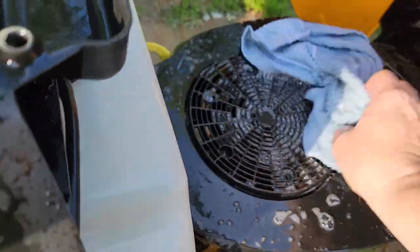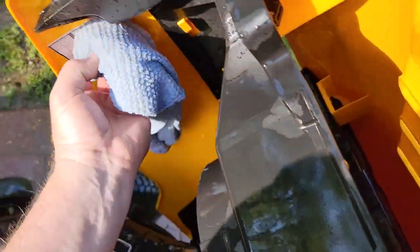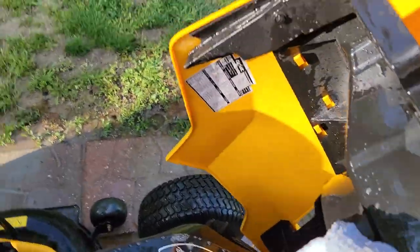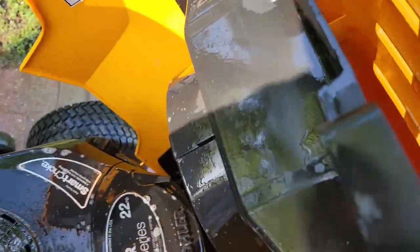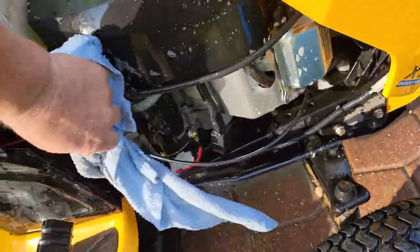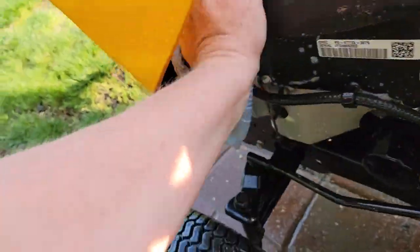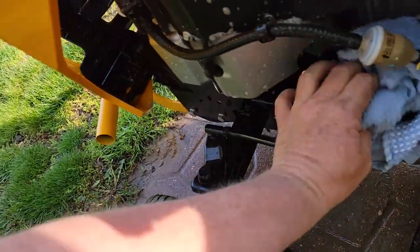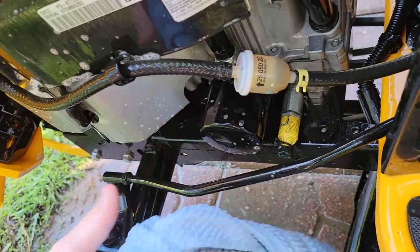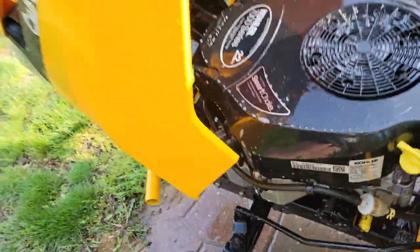So just get your soapy rag. You don't need a ton of soap — you're not going to wipe off everything. Kind of stay away from the electrical connections again. Up in here it does get a little dirty. There's where all the part numbers are for your mower. Be careful — those labels come off really easy. It's a good idea to get this all nice and clean down in here. Be careful, don't turn that — the oil will come out. We'll rinse the engine off now.